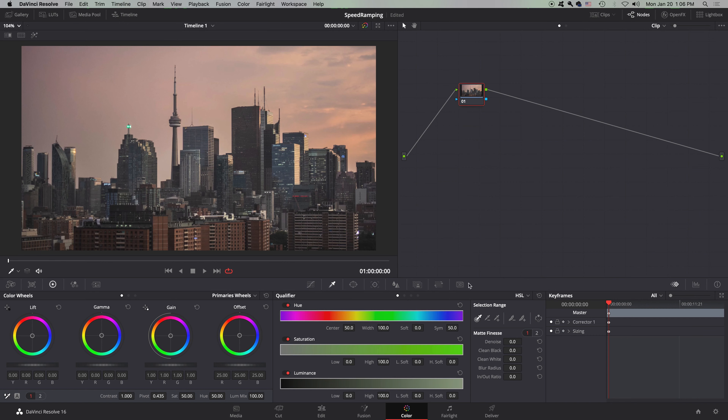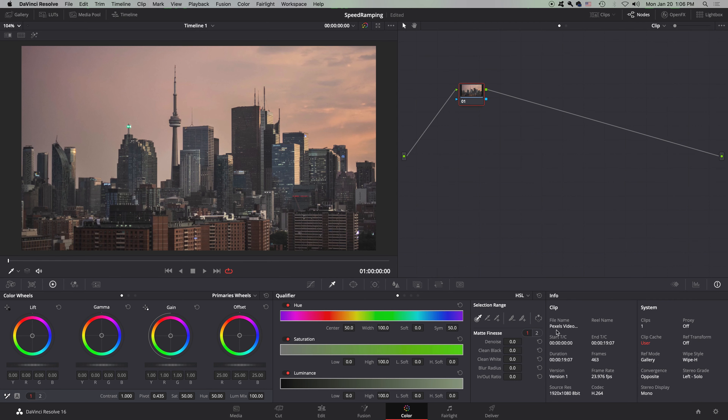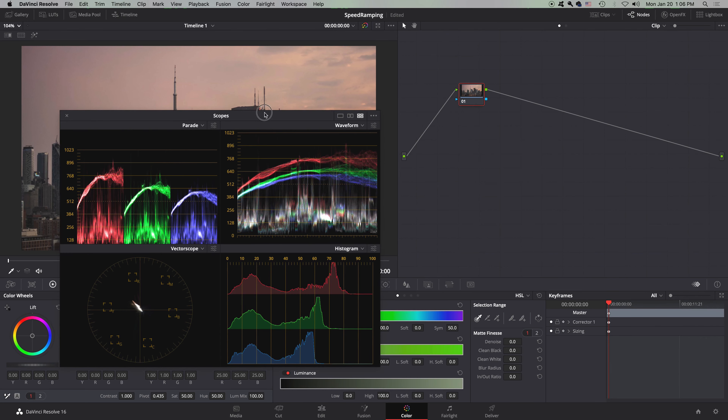The histogram is not showing right now, so we want to open up the color scopes. Here we're on keyframes — this is how you keyframe in the color page, by the way. And here we have our color scopes. I want to see them bigger, so I'll just click this right here, and there they are.